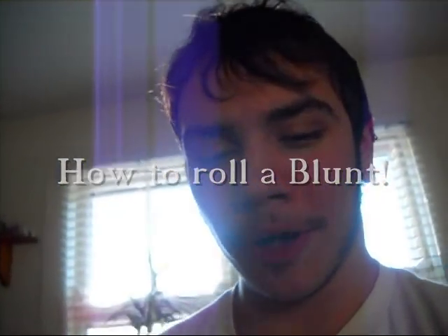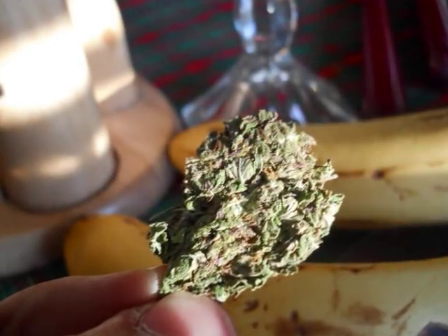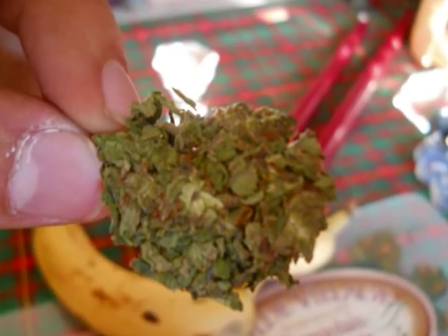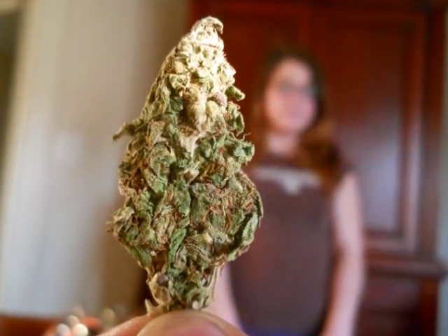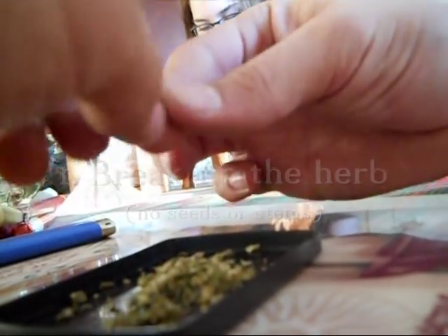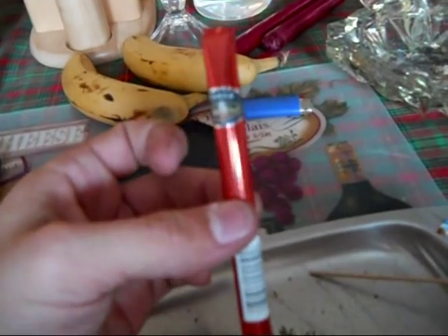It's Cory with Herbal Healing. I'm going to show y'all how to roll a perfect blunt. I'm about to show y'all how to roll a perfect blunt. I'm going to use a peach white owl because that's my shit.